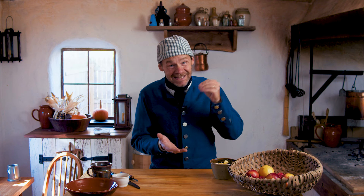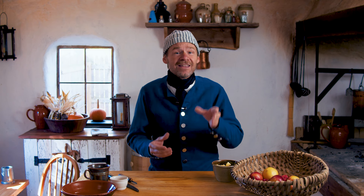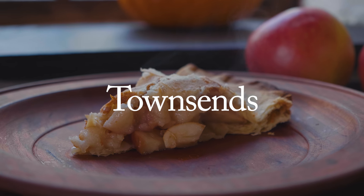Welcome to 18th Century Cooking. I'm your host John Townsend, and today we're going to be doing the simplest apple pie recipe I have ever found — but it's got such deep, rich historical connections, I just love it. Thanks for joining us today as we savor the flavors and the aromas of the 18th century.